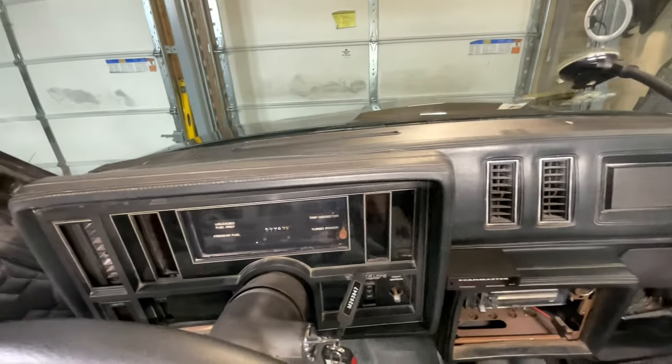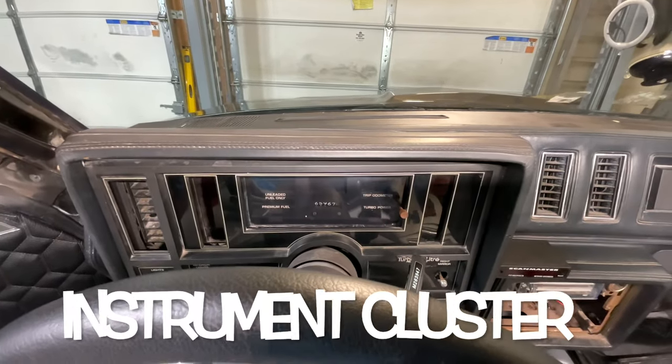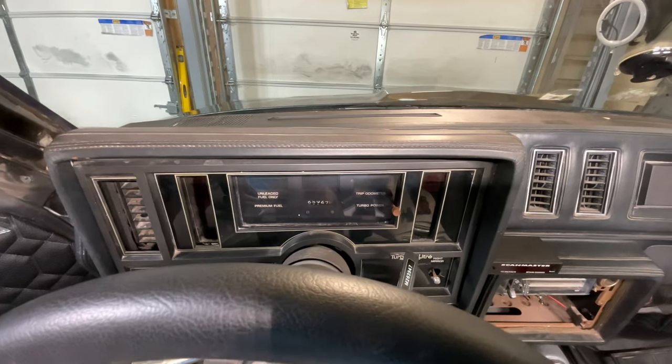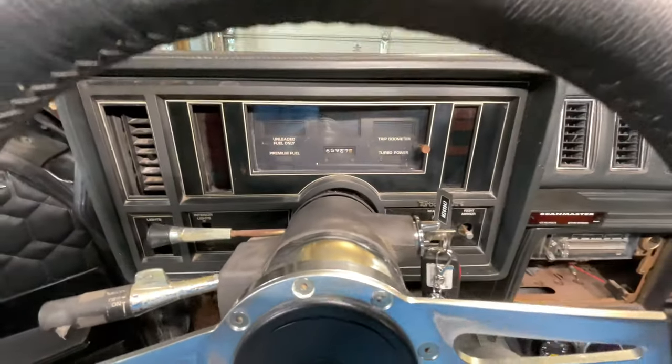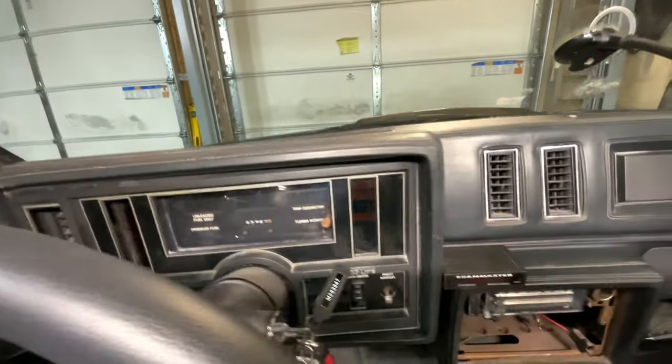I'm going to separate this into two videos. This first video will be focused on the speedometer cable and getting the instrument cluster out of the dashboard. On the next video I'll tackle the radio. I'm going to start tackling the dash right now — the speedometer portion of it — so I'm just going to get this up and out of the way and see if there's anything clearly wrong with it.